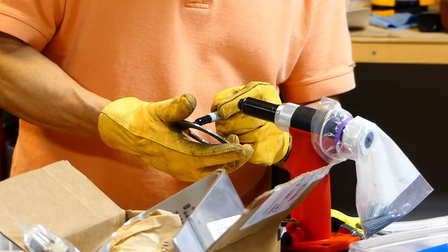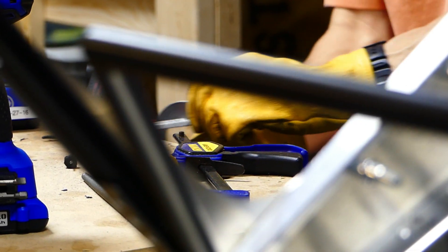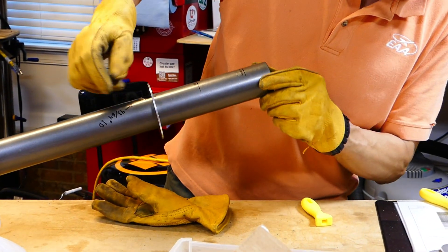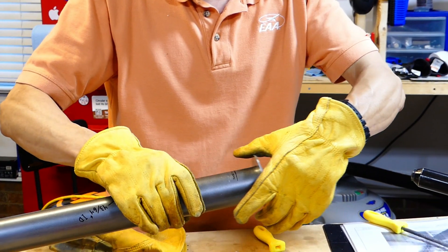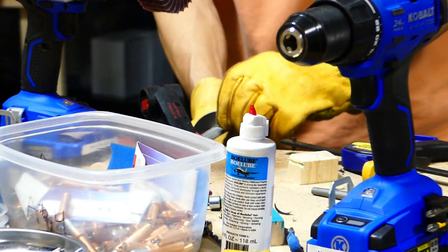The next tricky thing was that the discs for the new nose strut shock kit were actually out of round — not totally round — so they didn't fit on the strut properly. I probably could have had Zenith send new ones, but we just filed them down to make them fit. Dad did a great job making sure they fit. It did take extra time and was frustrating, but we told Zenith about it so hopefully future kits will be fine.